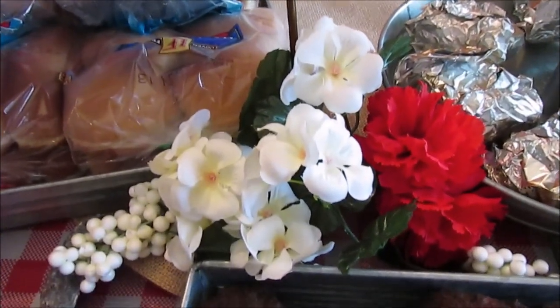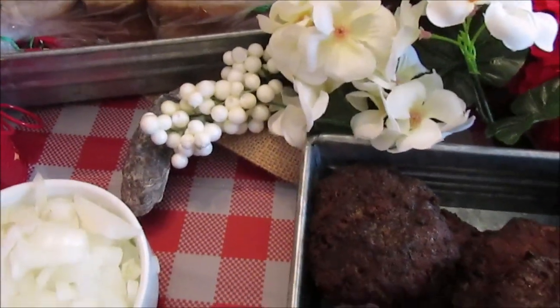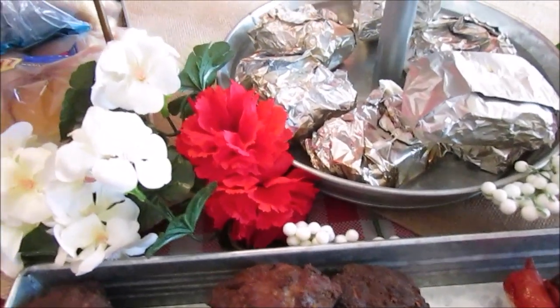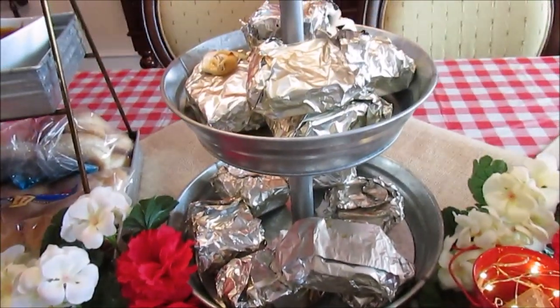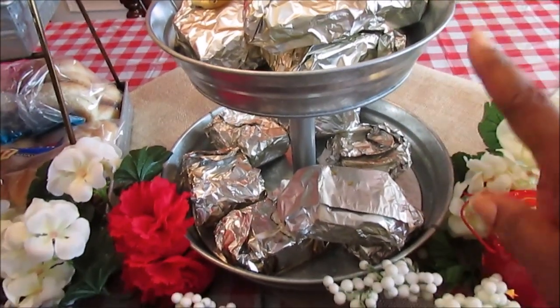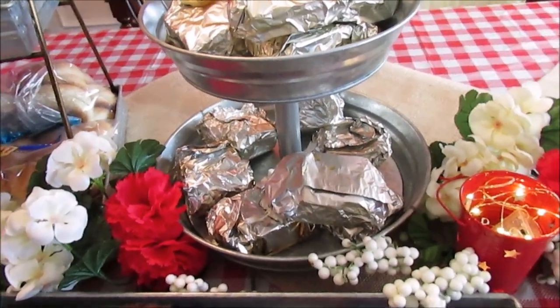I just added some flowers that I already had in the middle, and I did have some seashells — I put a few here. In the middle here, we have some s'mores that we put on the grill. I wanted this tier stand here for decor purposes or just for entertainment as well.